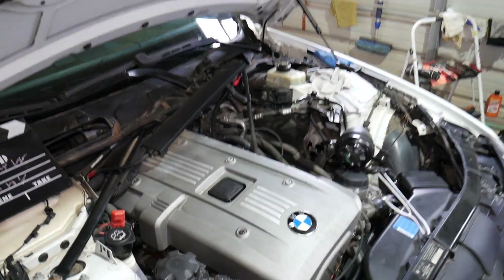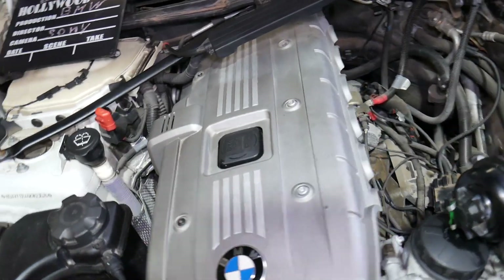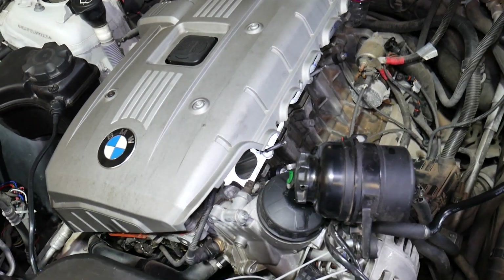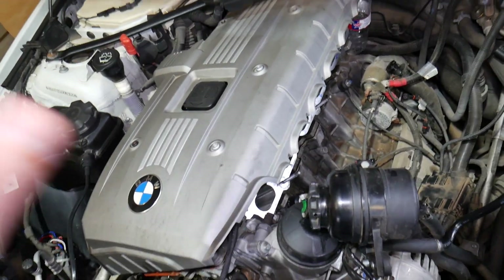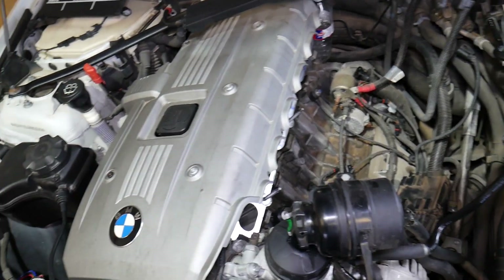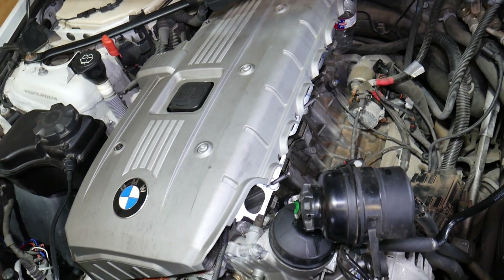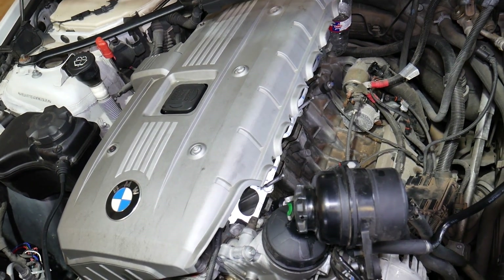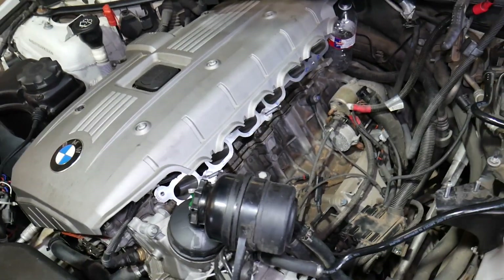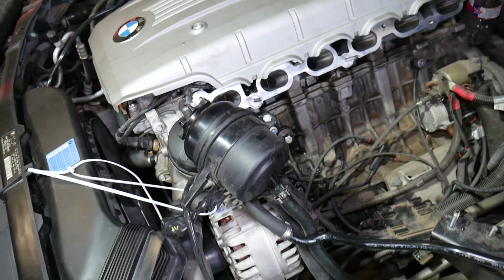This specifically is the N52 engine, but if you have any six-cylinder engine on a 6 Series BMW, the procedure will be the same. These engines are very popular, especially in the United States, and have been used a lot on the 6 Series. In the US you have the V8, but in the rest of the world the six-cylinder engines are super popular. We'll demonstrate on the N52, but if you have the N53 or N54, the procedure will be the same.